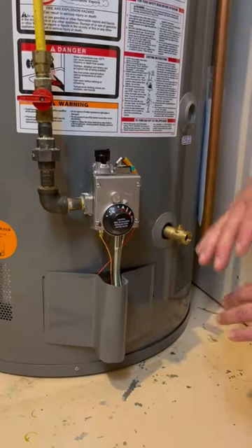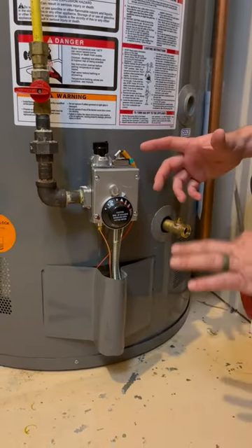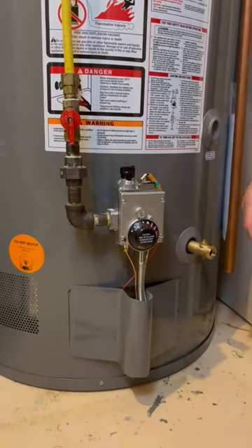Now that we have the drain shut off and the water is restored to the heater, the last step is to turn the gas on. We're going to turn this valve on — just like that.